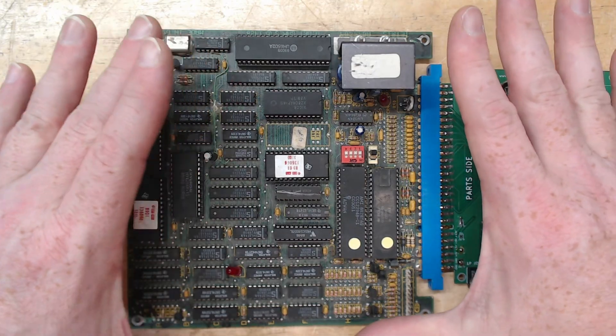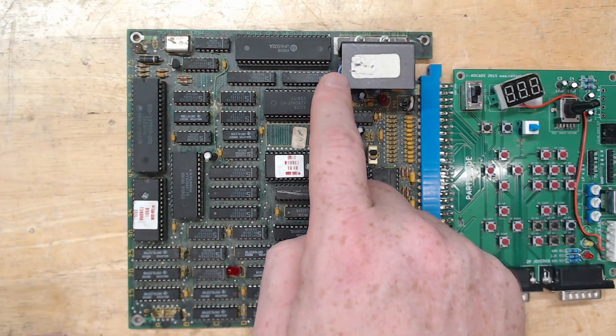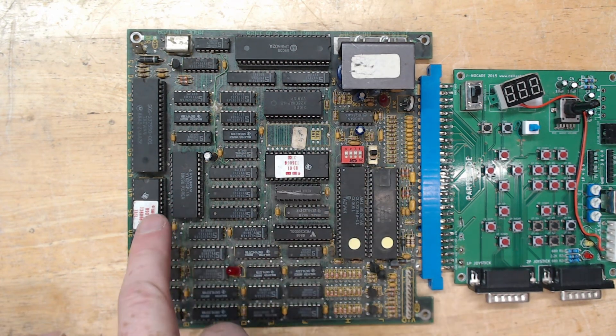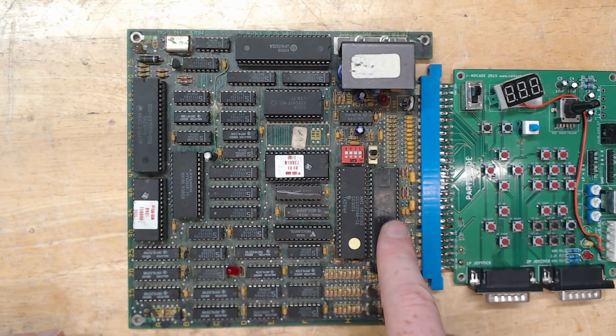Let's take a look at the board. This has to be just about the smallest JAMA board I can think of. You've got a 6502 processor, electrically erasable PROM, program ROM, graphics ROM, a video processor, RAM, and two pokies.